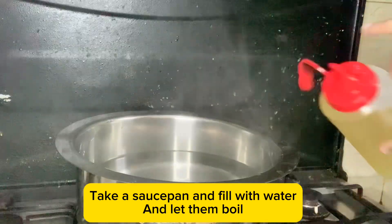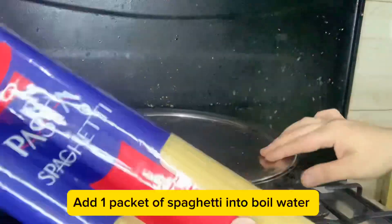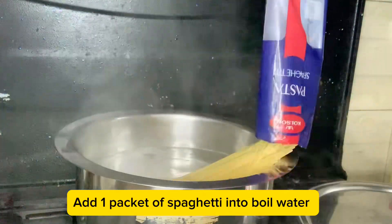Take a saucepan and fill with water and let it boil. Add 1 tsp of oil, 1 tsp salt. Add 1 packet of spaghetti into the boiling water.